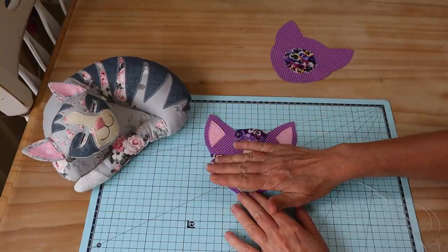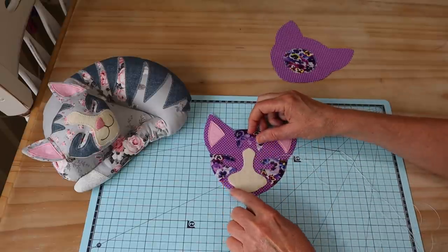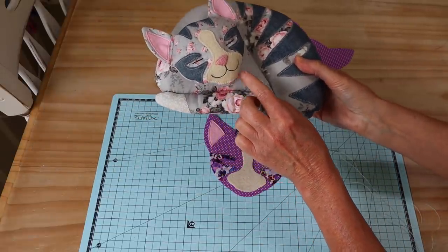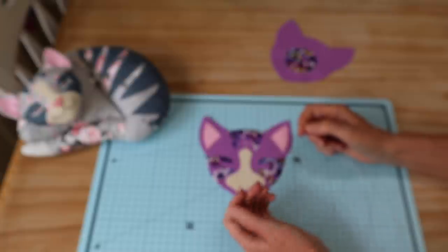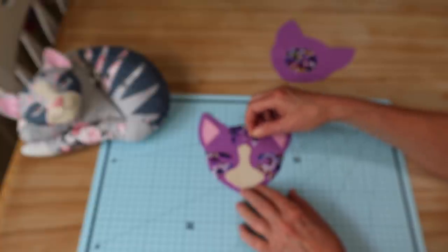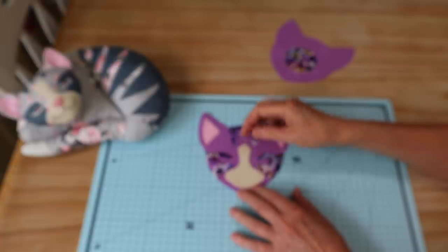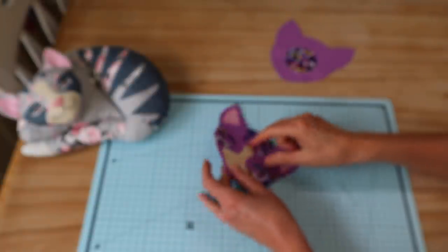Stitch very close to the edge of each ear piece using coordinating thread. Now I've got my little ear pieces stitched into place and I've pressed on my little muzzle piece. Same thing here — we need to be sewing a seam around this space, so make sure you've left room for that. I've pressed that one on. You could stitch very close to the edge as we've done with the other pieces. I recommend using a cream or off-white thread because we really want to maintain that bold edge of the cream color so it really stands out on the face.